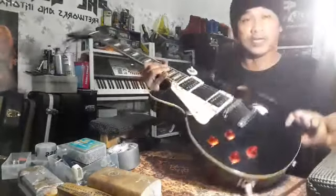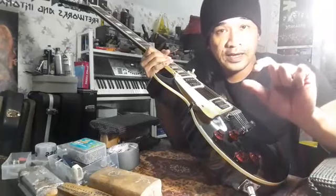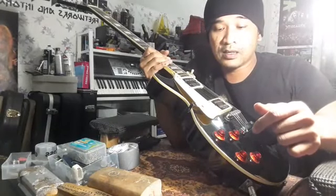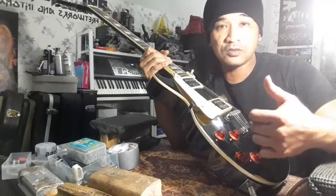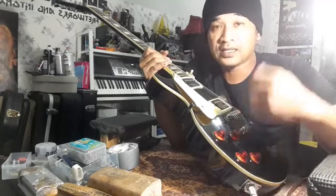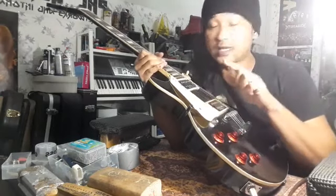Daripada segi kosmetik dia memang terbaik, memang cantik. Tapi ada beberapa defect yang saya nak share. Defect dia — kalau orang yang tak tahu pasal gitar memang pening kepala. Sebab gitar ni tak boleh main. Serius saya cakap, gitar ni tak boleh main.